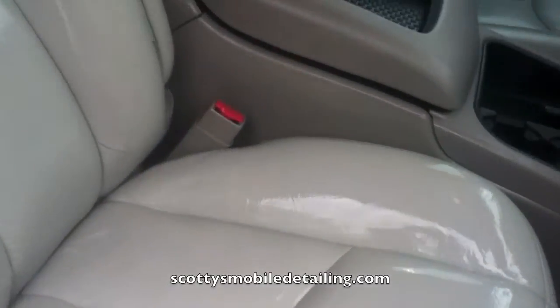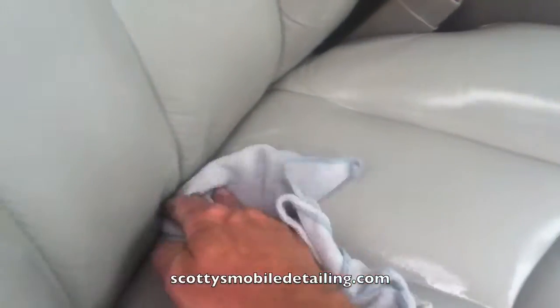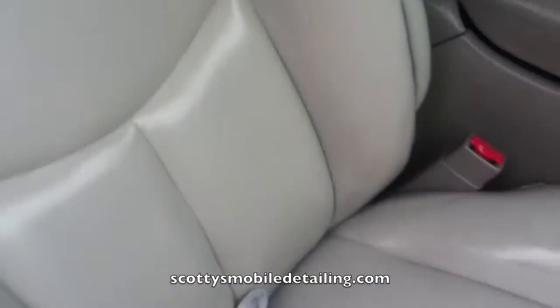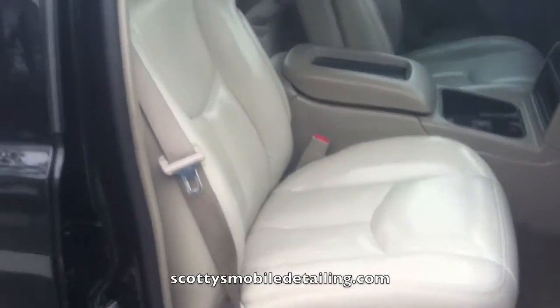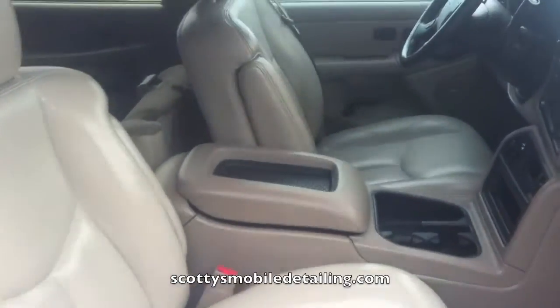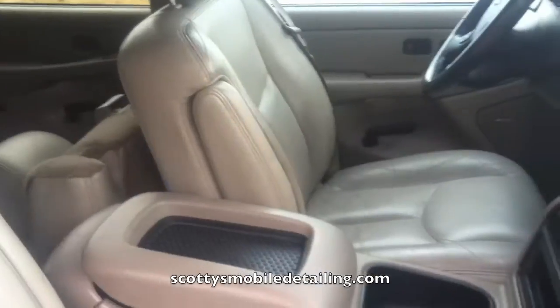All right, that's sat for about 15 minutes. So what I'm going to do is just take my towel and massage it in. Once we're all done, this will look really, really sharp. I'll try to do a before and after photo to include as well. So that's the chair — looks really sharp. And here's the other one that hasn't been cleaned yet. I'll come around the other side and get another shot.